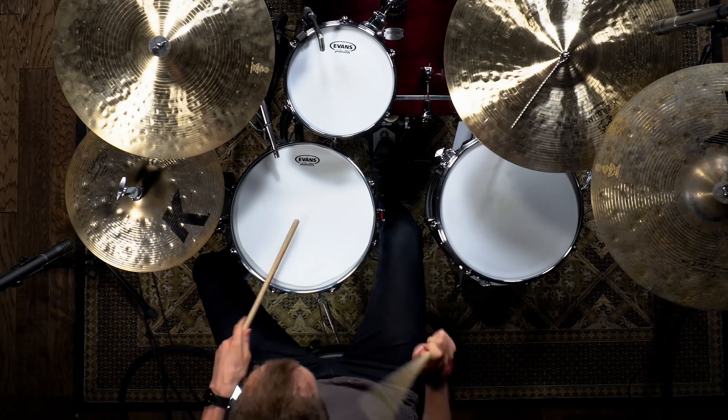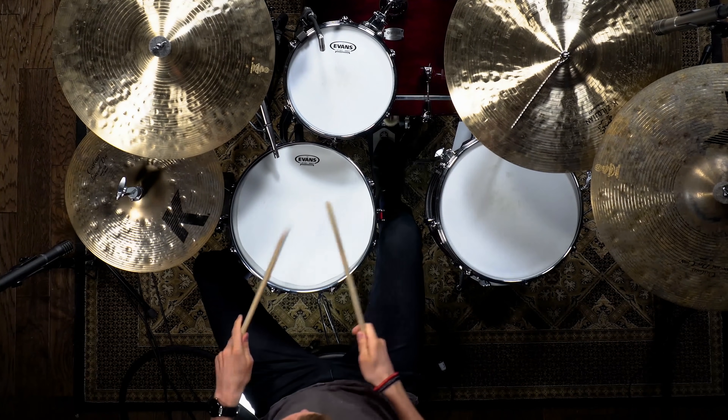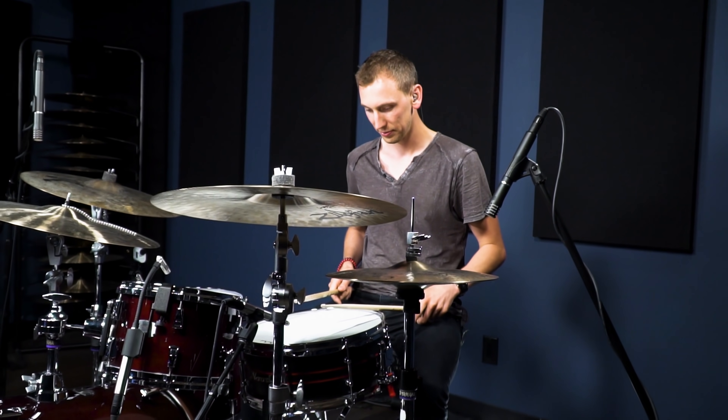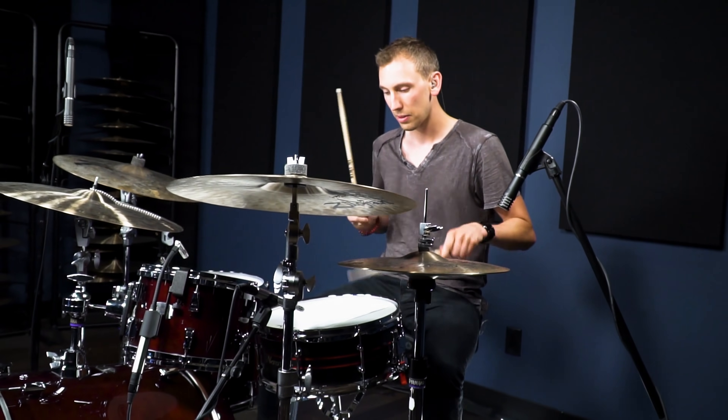If you don't have any drum heads at home, you can get a similar — not quite the same, but similar — effect by putting a piece of paper on the head. If you want it a little bit deeper, try experimenting with a couple more pieces of paper on top of that.